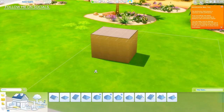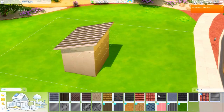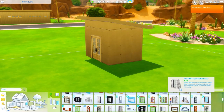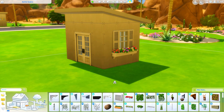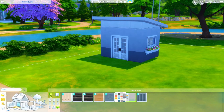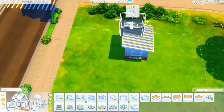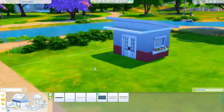Hey guys, it is Tanya and welcome back to the channel and welcome to another speed build. This is actually just a really small build I did the other day, a few days ago, right when I got Nifty Knitting, and I figured I'd share it with you guys because I kind of liked how it came out. It is just a little shed. I had written down the idea months ago when we found out we were going to be getting a knitting stuff pack — I wanted to build basically a she shed or a crafting shed. I think the phrase 'she shed' is hilarious, probably mostly because of those commercials.